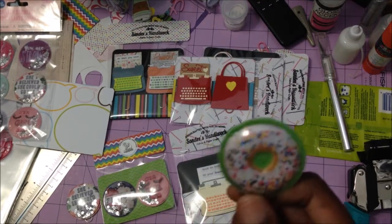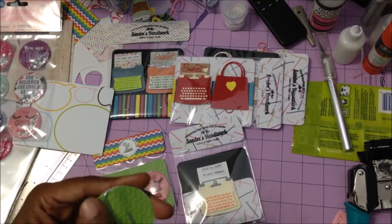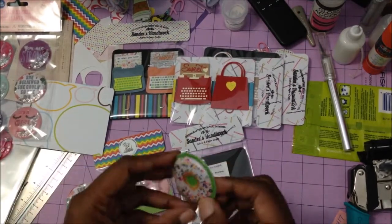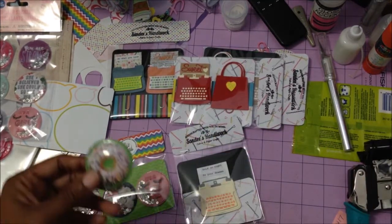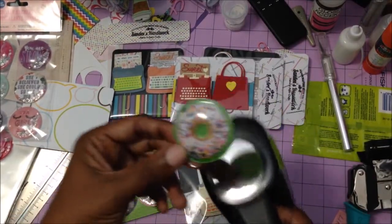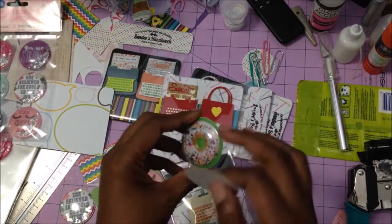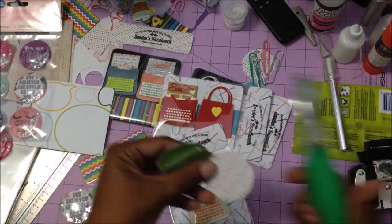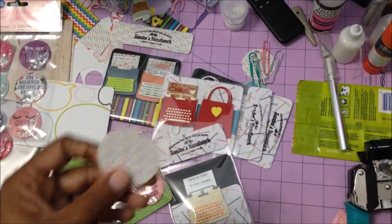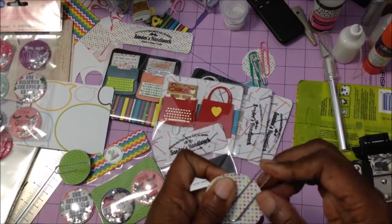I saw this on Scraptastics' channel — I believe she turned these into paper clips, so I was inspired by her and went along with the way she did it. She traced it and cut out her circle, but I just happened to have a one and three-quarter inch punch and it fit perfectly, so I didn't have to do anything. Basically you're just tracing and cutting out your circles, and then you just need to cut a small notch.